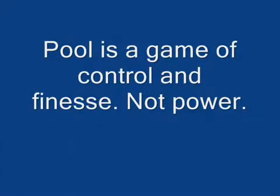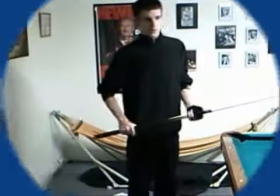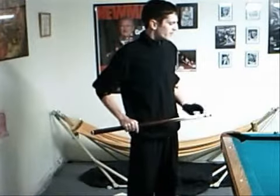Whether you are using a power break or a soft break, cue ball control is the most important thing that must be achieved. Remember, pool is a game of finesse and not brute force.